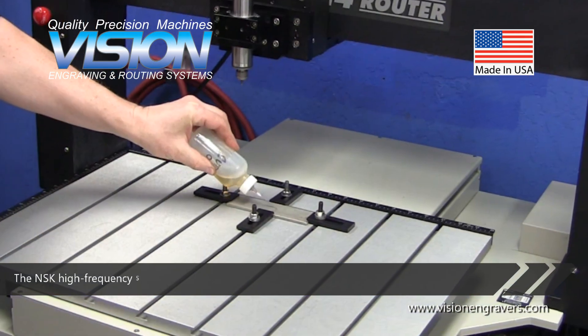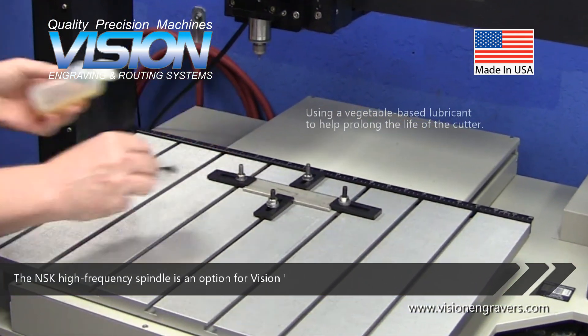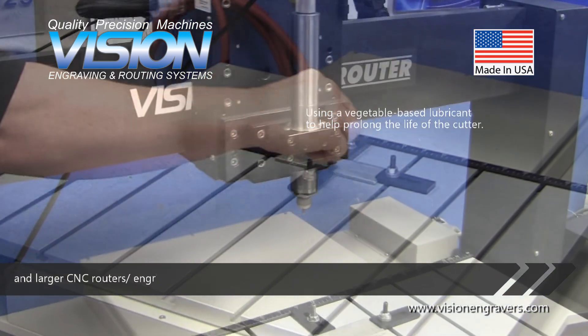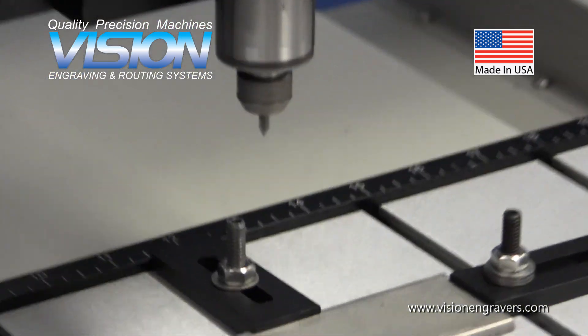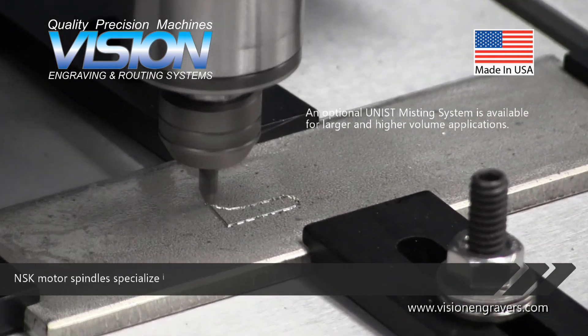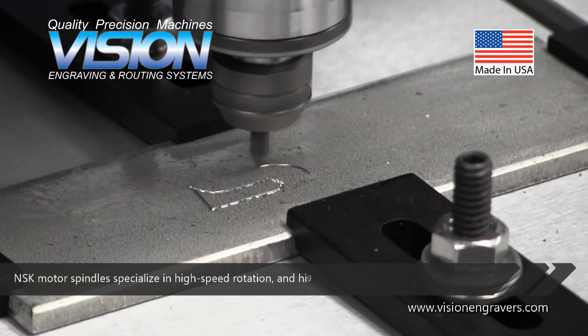The NSK high-frequency spindle is an option for Vision 16 series engravers and larger CNC router engravers. NSK motor spindles specialize in high-speed rotation and high-precision.